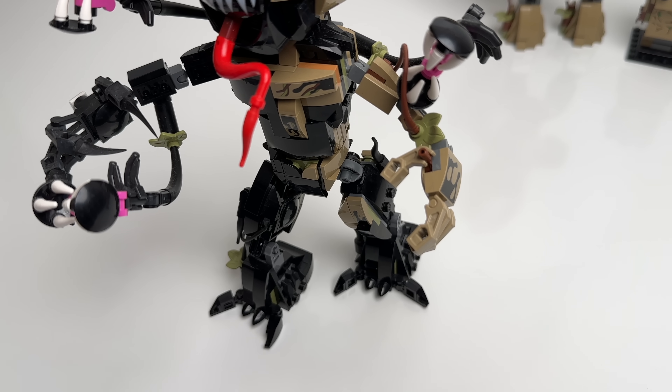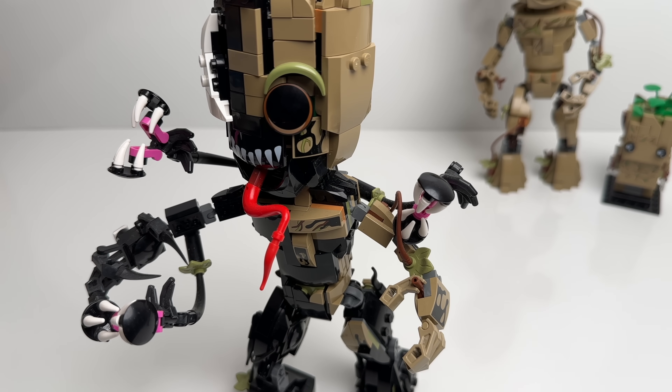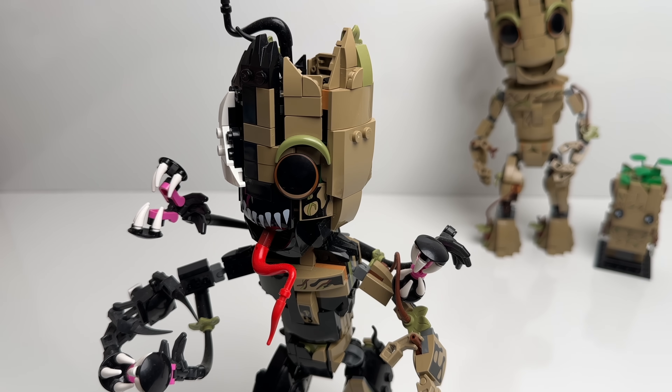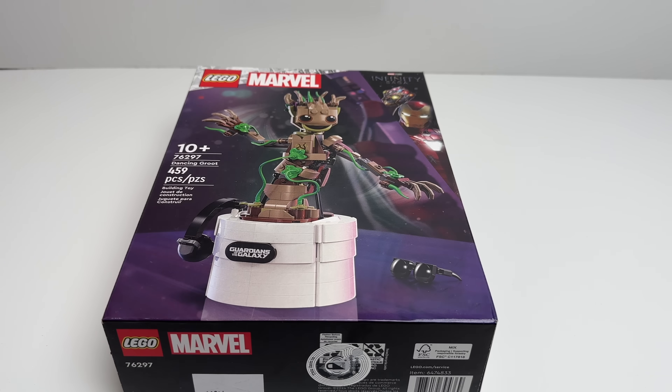He didn't come with any accessories but they gave you the ability to make him either a fully Venomized Groot or 50-50. In 2024 LEGO came back with another Brickheadz set, this time as the potted Groot version. And now we have Dancing Groot.